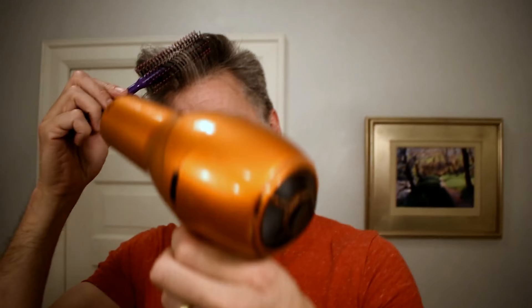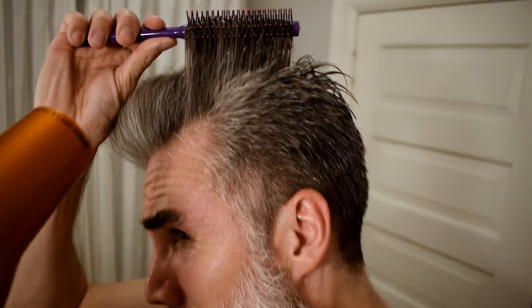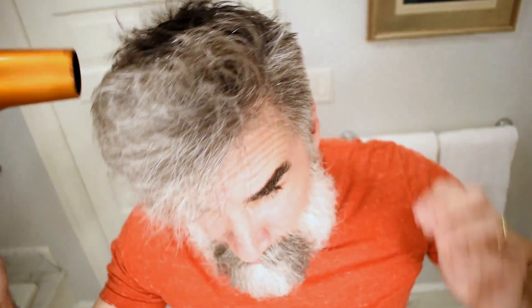I utilize the cold button on the hair dryer. I heat it up — like a curling iron more or less — and then use the cold button to set the style. You should always finish your hair with cold. It makes it shiny and will keep the style better. So this is the majority of the moisture out of my hair. You saw me using the round brush and putting a little wave in the front — kind of a modified pompadour today.